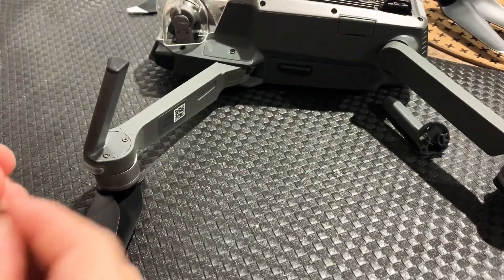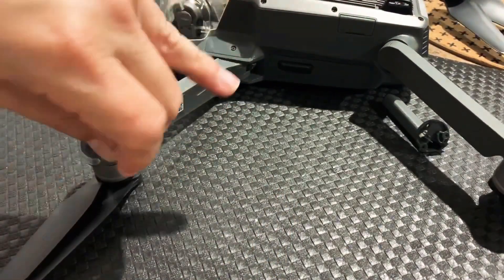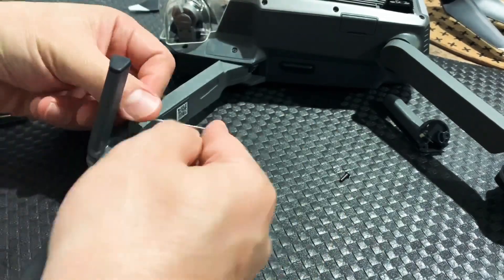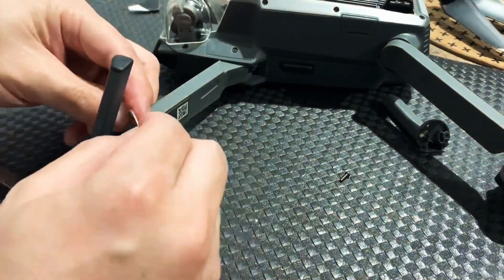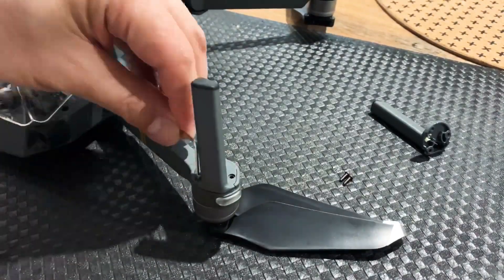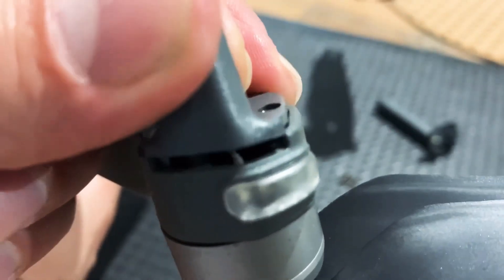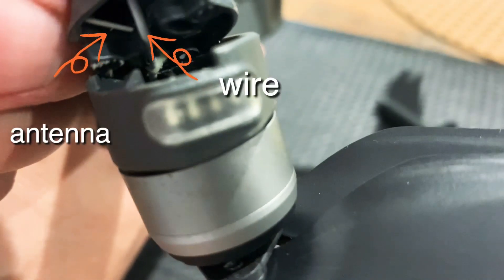Hey guys, this drone has sustained minor damage on the front landing gears. I'm going to show you how I installed the replacements. Once all the screws are out, gently lift the leg because the antenna and the wire are still attached to it.